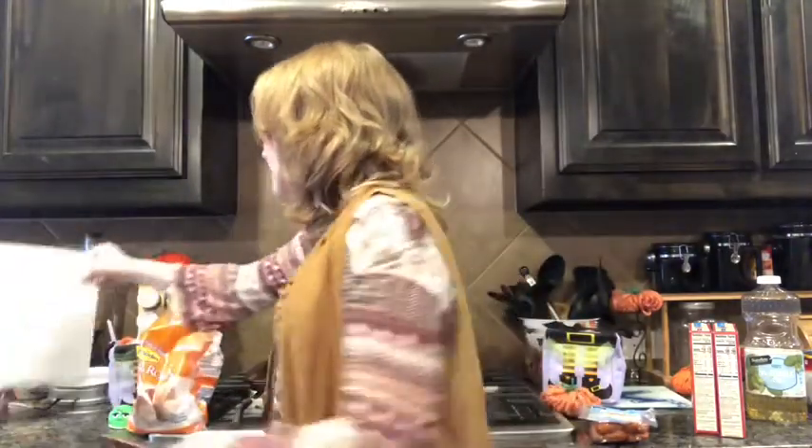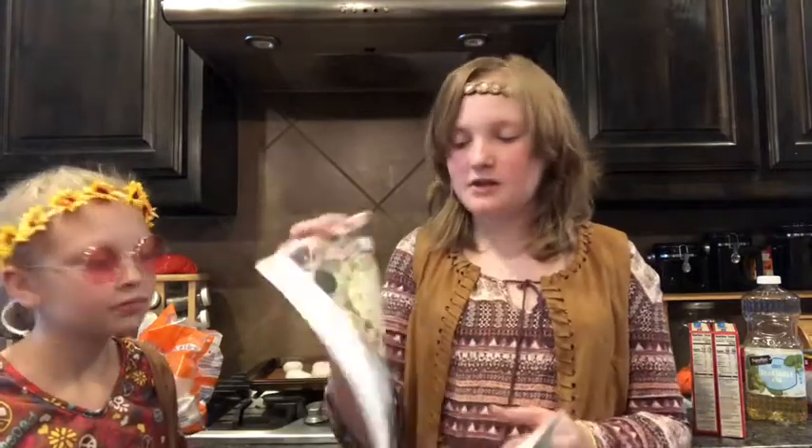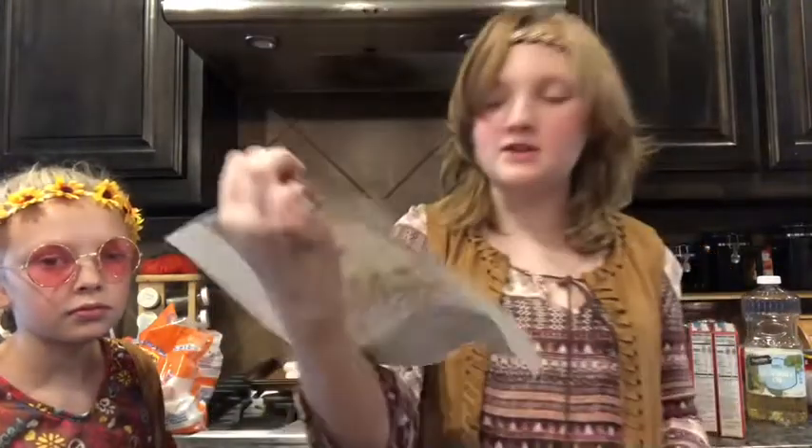I don't have a picture of it, but first we're gonna start with some brownies and the jalapeño poppers. One of the last things we're gonna do is the spiderweb seven layer dip. I got it from Pinterest.